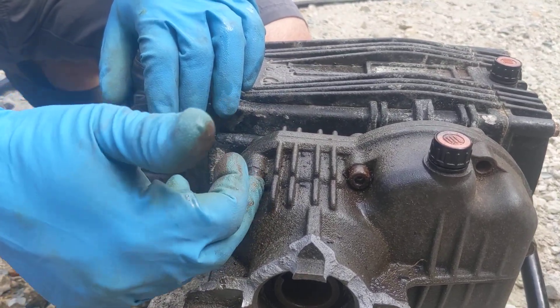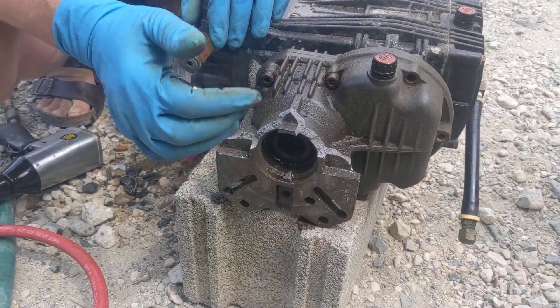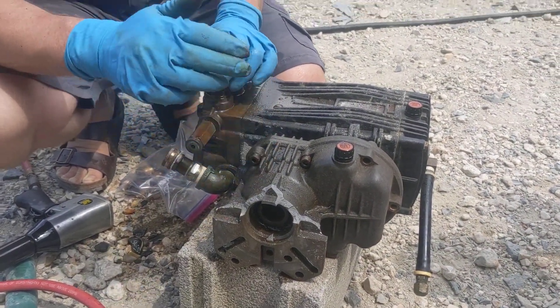I think it was this one that stripped first. Once one of those bolts is stripped, you're kind of screwed. So we kind of gave up on it and figured we'd go ahead and rip this off. Since the engine still works just fine and we've got a new pump now, all we have to do is get a new gearbox for it.